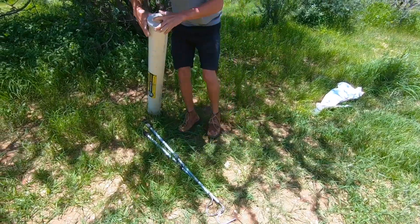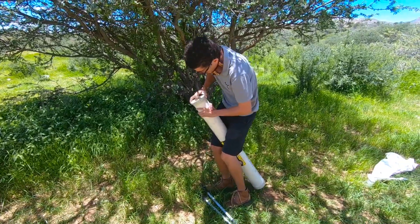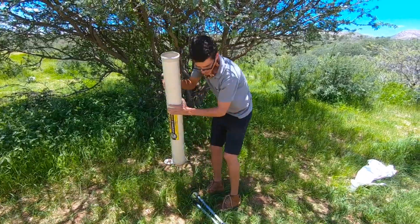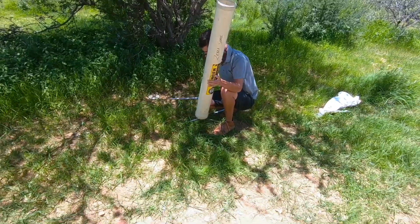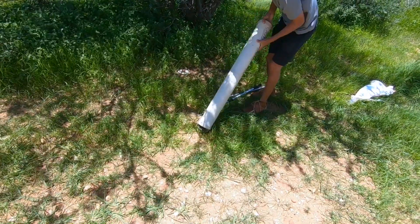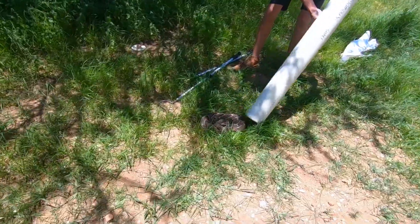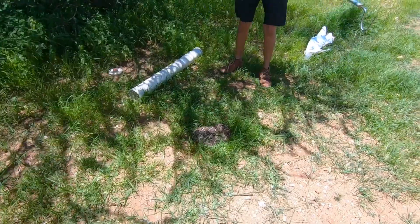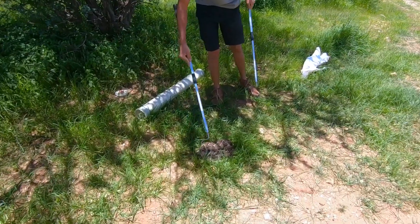I'm just going to loosen this up gently. There we have our puffer. You don't only have to use two hooks — you can use just one hook as well. So we're just going to gently try and pick her up.